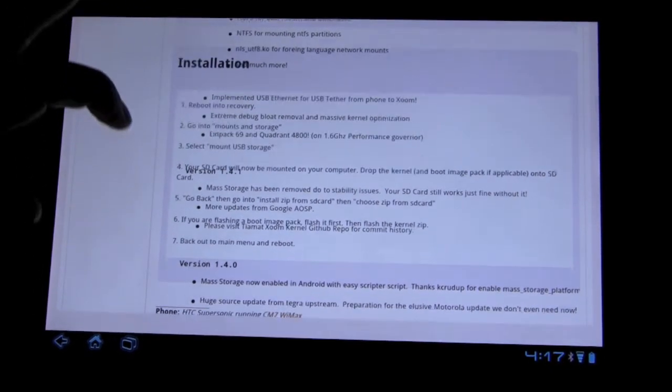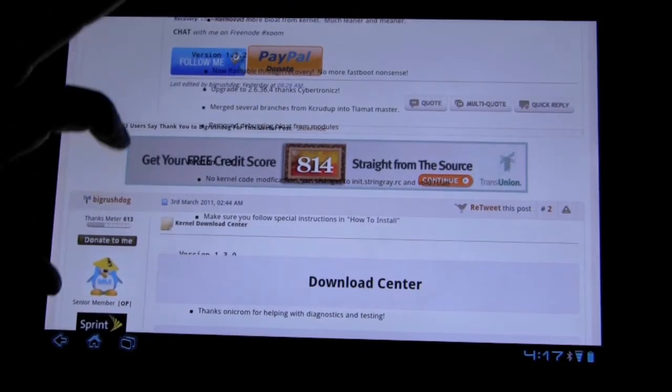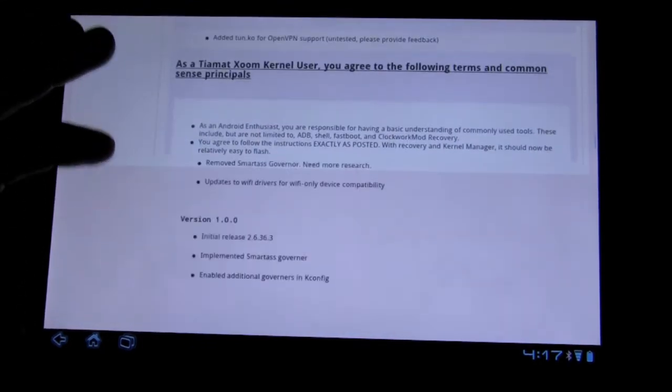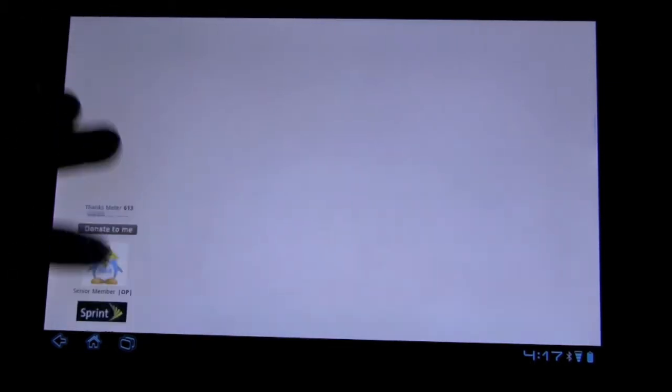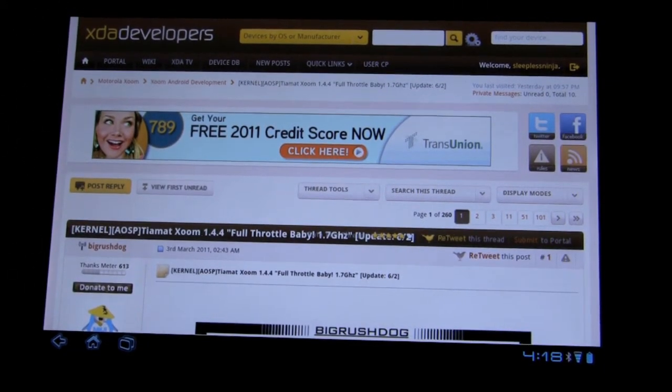Just follow the steps and download the two new files. They're all provided in the link attached to this video. You basically want to download the kernel and then download the boot image, and you will be all set. I'm not going to do a separate video on this since I already did it before — very simple steps.